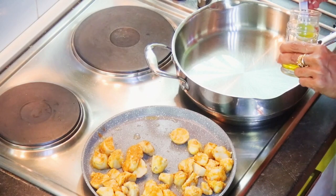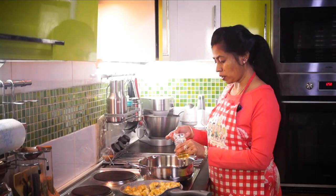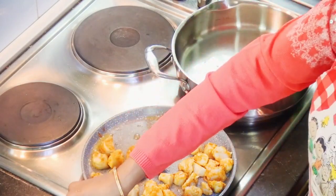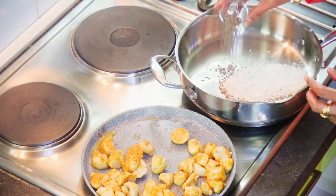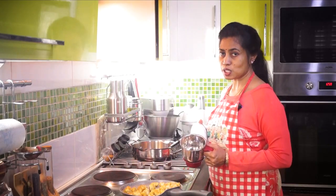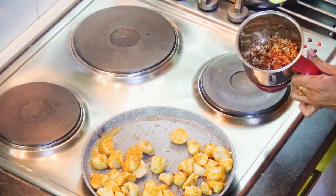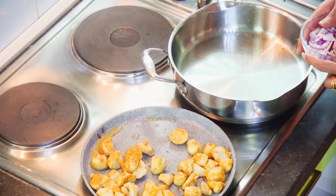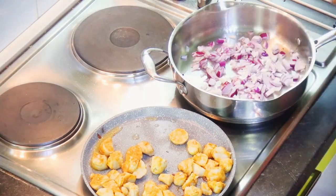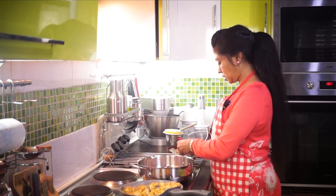Into the other pan, we are going to mildly roast the coconut and jeera. You can use fresh or desiccated coconut. They are roasted now, so let's remove them and add them to the small mixer. Allow this to cool and then we will grind it. Now to the same vessel we are going to add the onions and garlic.